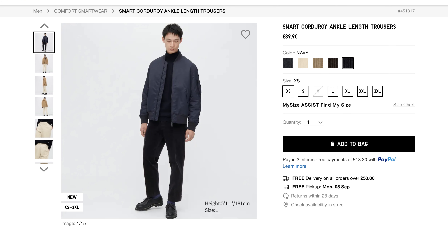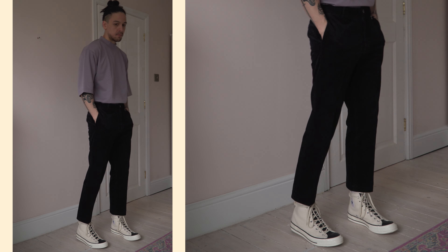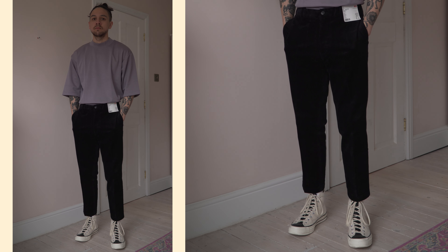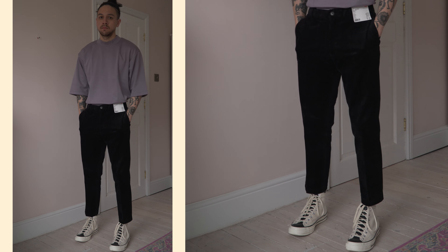I got these in black — they did come in other colours but I thought black would be the most versatile. In this colour the corduroy pattern can be a little bit difficult to see but when you get up close it's very obvious. The black colour does have a little bit of a sheen to it as well, which is quite nice. They're made from a cotton and elastane blend so they've got a nice feel and a really good stretch. I went for a size small but I probably could have gone extra small if I wanted a tighter fit. They are quite a heavyweight pair of trousers, so not something I'd wear in the heat.